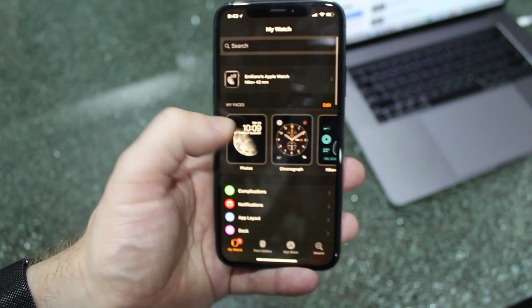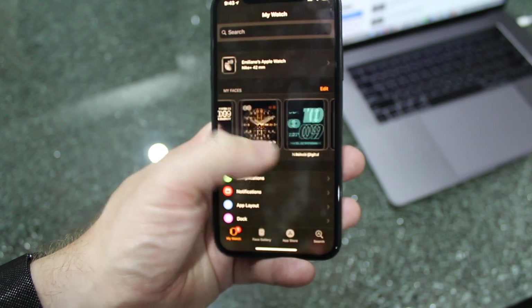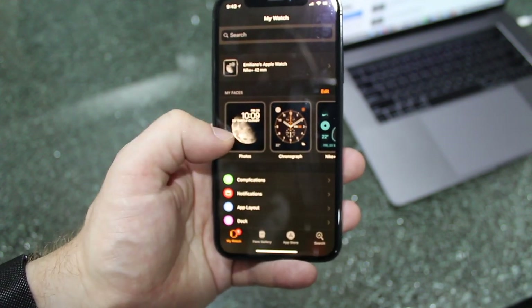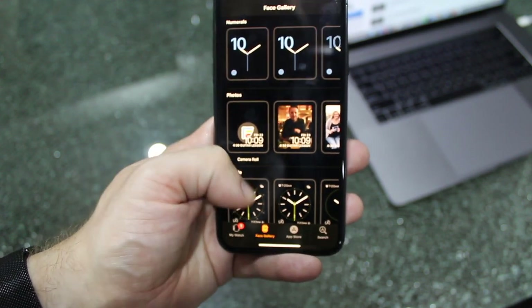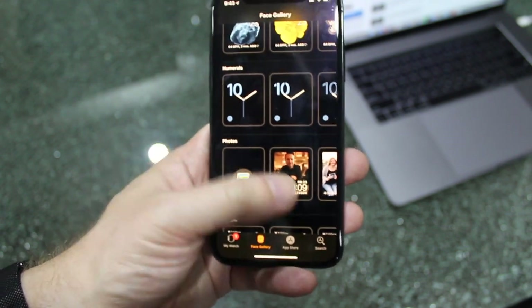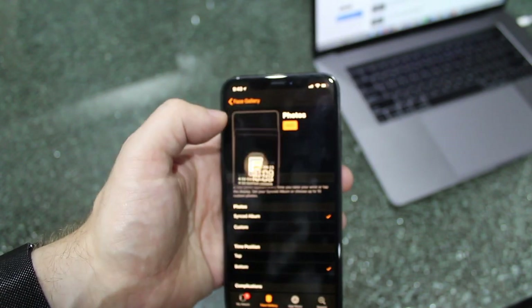Within the Watch app you'll see that there are multiple faces here. I've got the photo, the chronograph, my Nike digital. The one that I want to edit is the photos one. Now if you don't have this in here, you can easily add it by going down to Face Gallery at the bottom of your phone and scrolling through your faces until you see photos. You can literally just pick photos and say Add, and that will add that particular photo face.